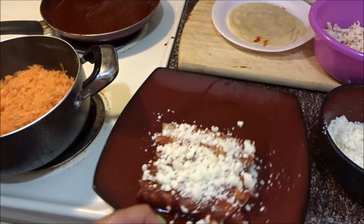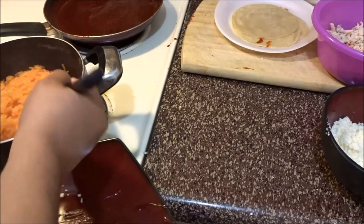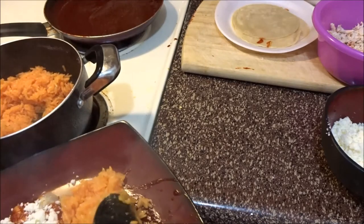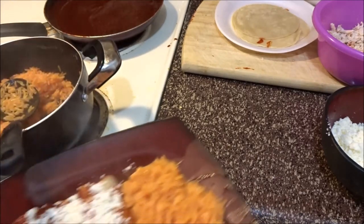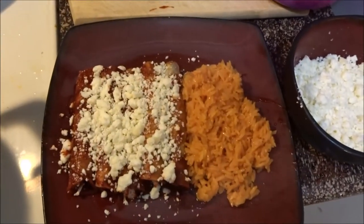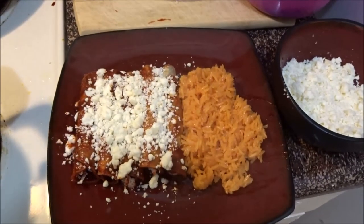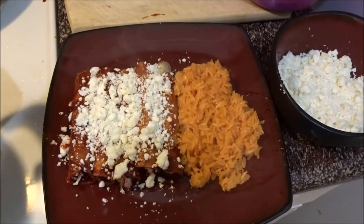Go ahead and sprinkle your cheese on top. For the side, I like to pair it with some rice. And there you guys have it — these are so good, you totally need to try it! Don't forget, if you try it tag me on Instagram. Hope you guys enjoyed, and see you guys next recipe, bye!